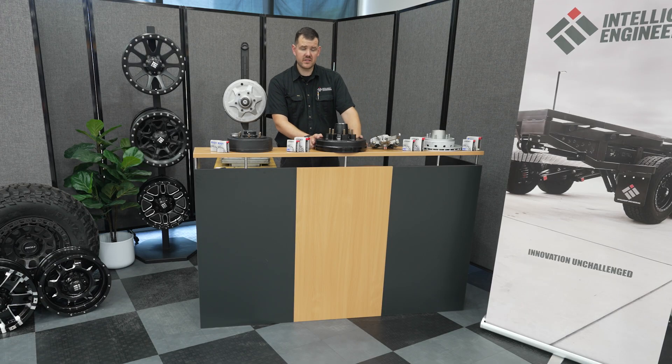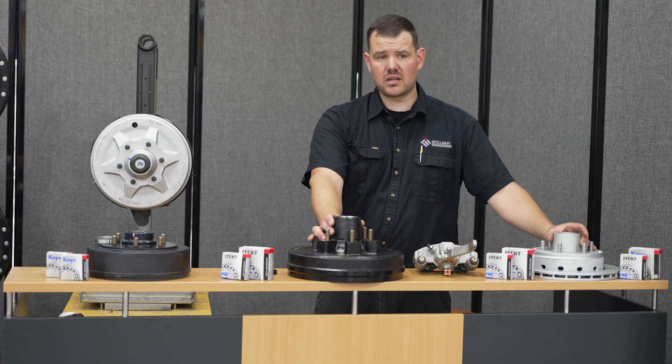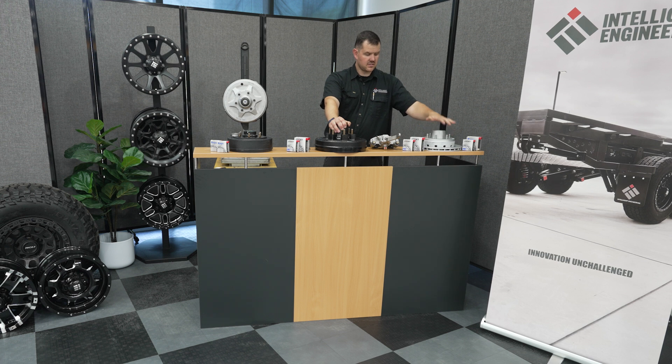After the 12-inch drum, you have the 12-inch disc brakes. The disc brake uses the same bearings with the same load rating capacity, but it gives you more comfort when changing your brake pads and is a great option for more off-roading.